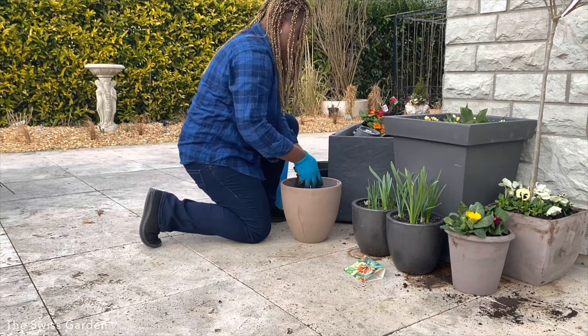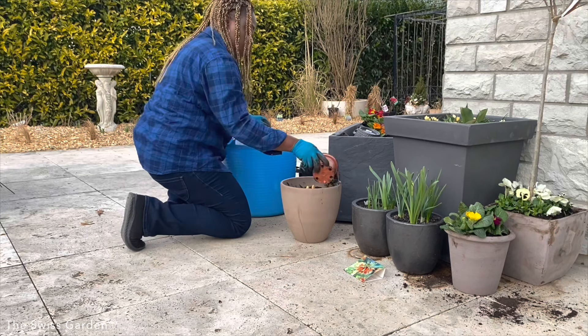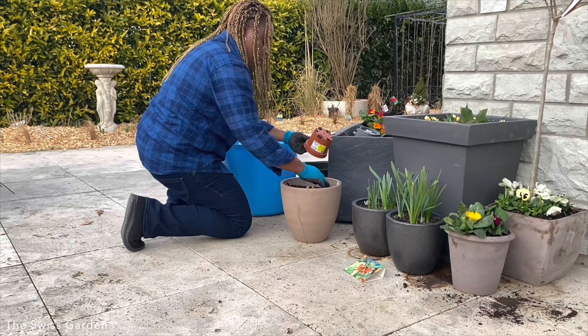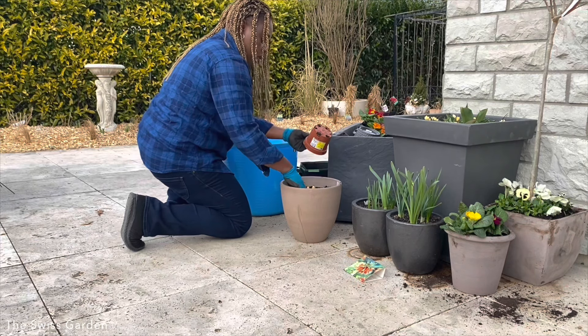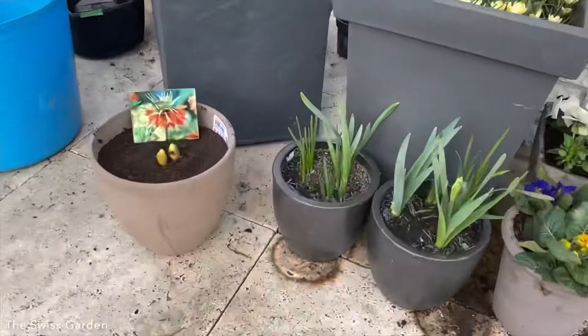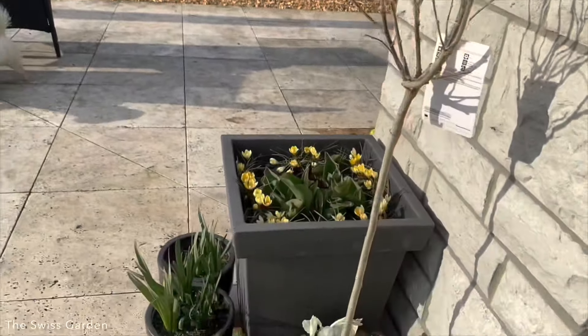Now I'm going to pot up this crown imperial — I need to repot it in a bigger container to ensure it has enough room to grow. The crown imperial is a gift from my mother-in-law. It's supposed to be a lily-like flower that can grow up to about 1.2 meters, and it starts blooming from April to May depending on the fertility of the soil. Here we have it — these are the first containers for spring that I've put together.